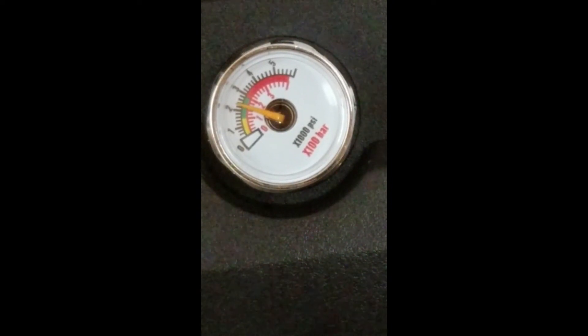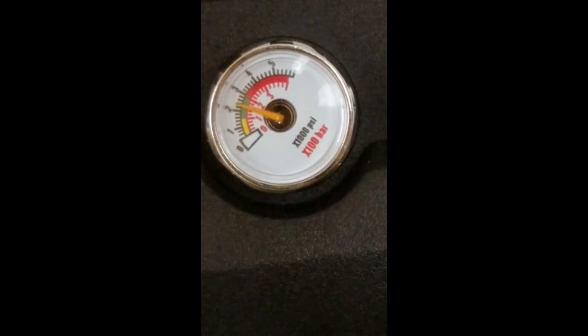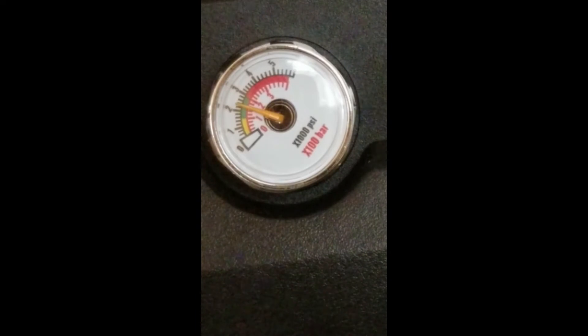I got my regulator set on the Air Venturi Avenger .25 cal to 1800 psi — maybe just a bit less. It comes set at 2900 psi on the .25 cal from the factory. I set it down to get more shots, but I like the ability to turn it up to 2900 for full power shots in big environments if I need it.